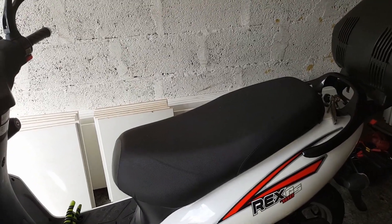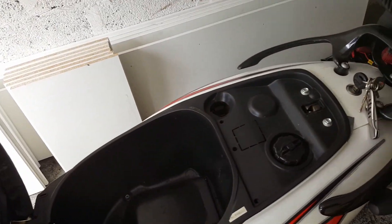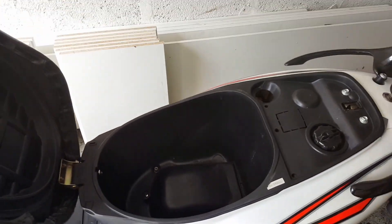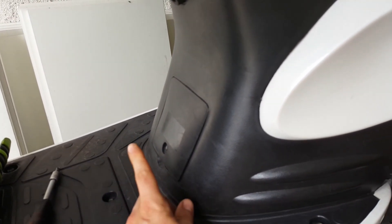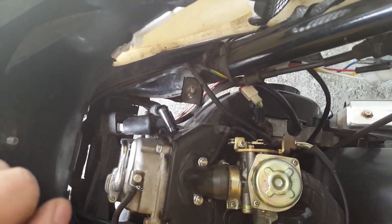First we will need to remove the seat along with the helmet compartment. As always, we unscrew the bolts and take the seat out. Additionally, if your scooter has a service clip you can remove that too. We'll start by checking whether the scooter has a spark at all.